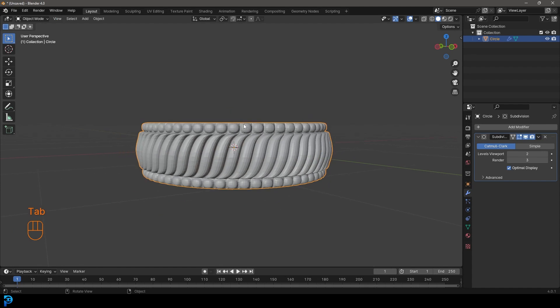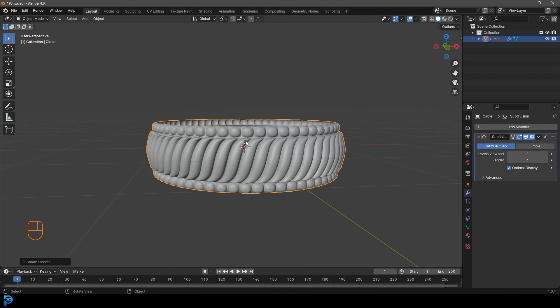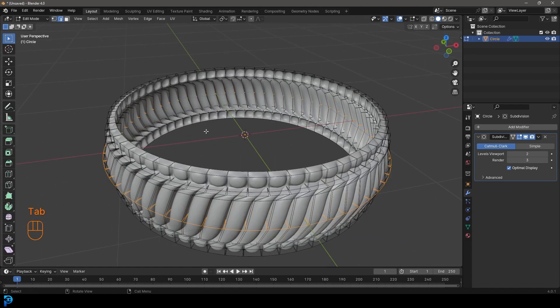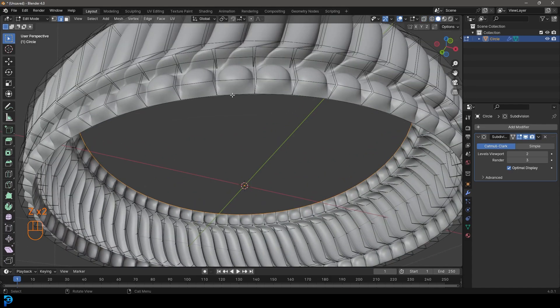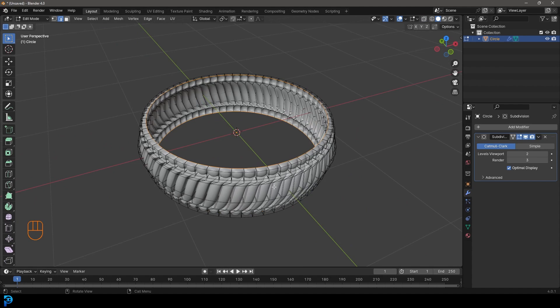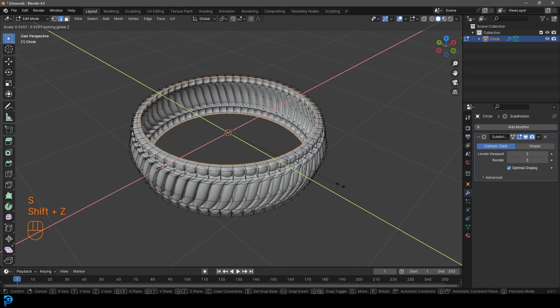Tab back out into object mode, right-click and go Shade Smooth - so here we have the ring. We need to give it some thickness, so in edit mode go to edge select. Shift+Alt left-click on the inner edge loop, then Shift+Alt left-click on the bottom edge as well - both active. Now go E to extrude, then S, Shift+Z.